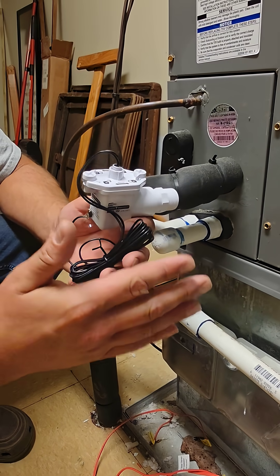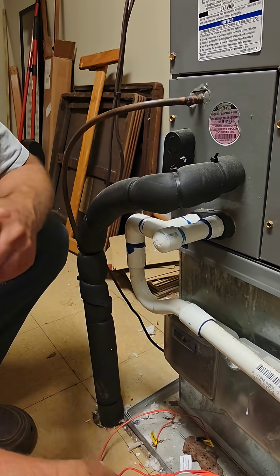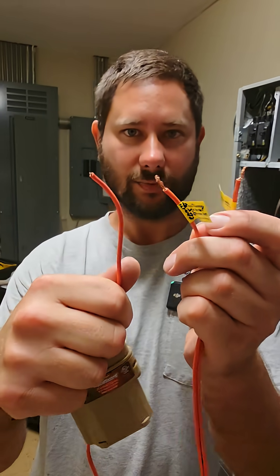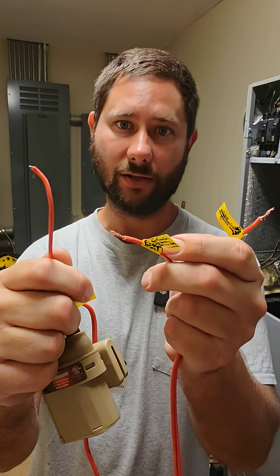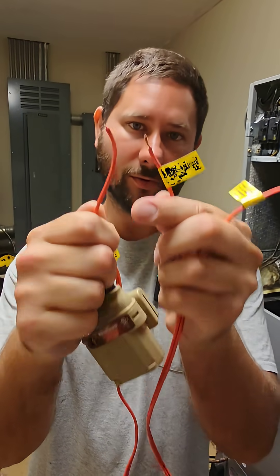Let me show you how to wire it to a gas furnace and a heat pump. This float switch has three wires. Two of the wires are a normally open set of contacts, for say an alarm. Two of the wires are a normally closed set of contacts, and that's what I like to use.